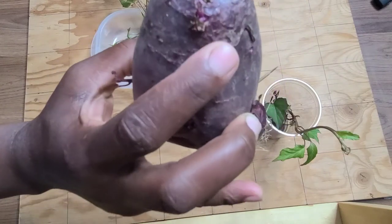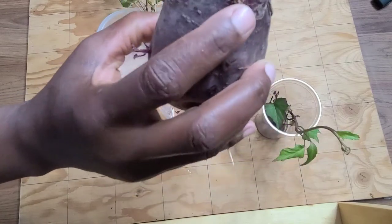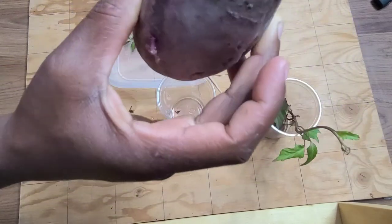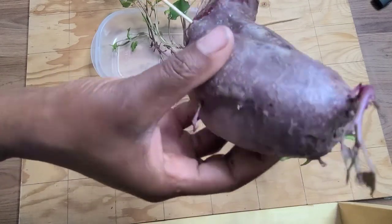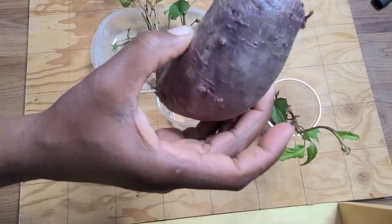This little one that is growing here — this is where I broke off one of the clusters that was growing, and it is still sending out another one, which I find to be quite interesting. So I'm going to keep this in the water because I would like to see if I'm going to be getting more slips from it than just the 24 that I have counted.